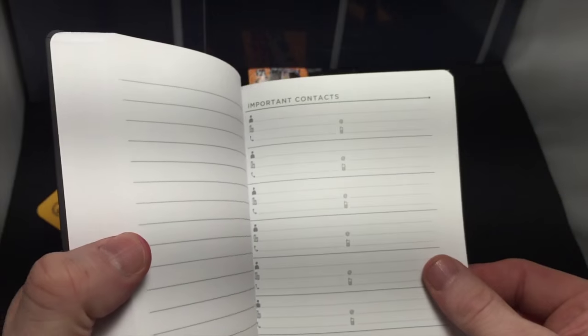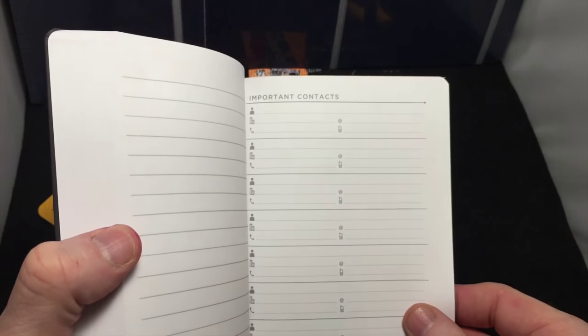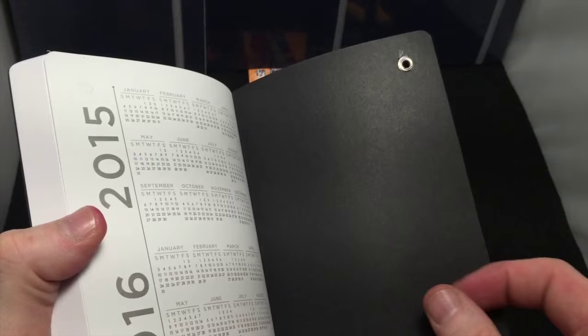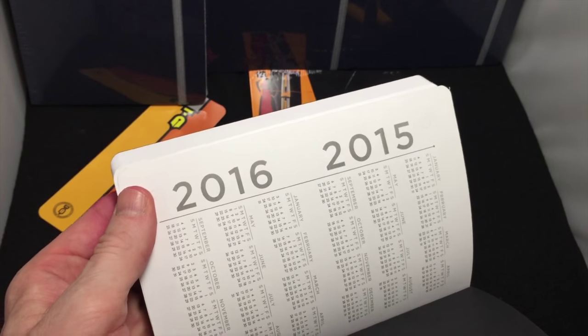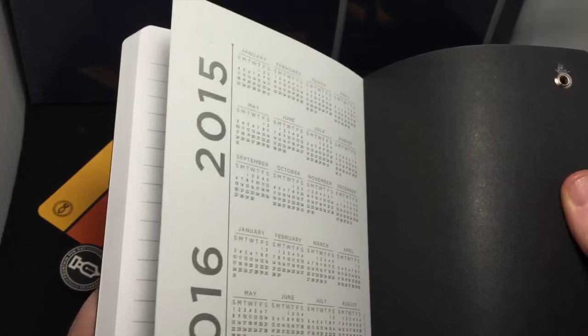On the very back page there is important contacts and a 2015–2016 quick reference for the dates. Calendar.